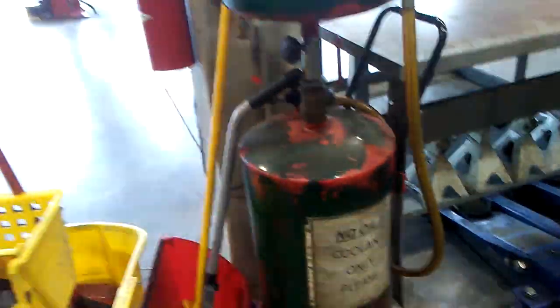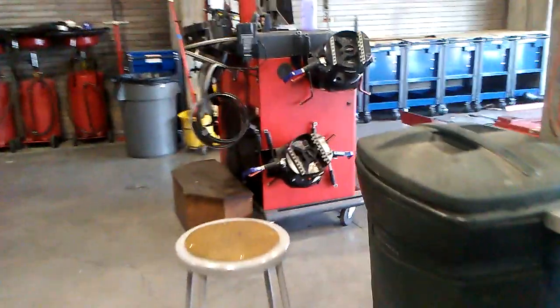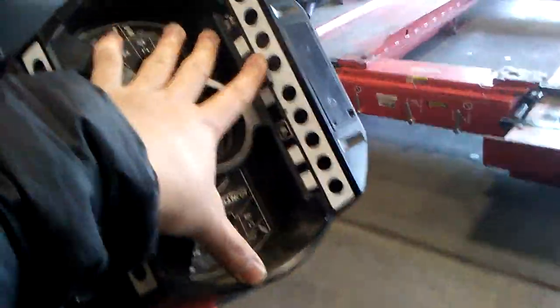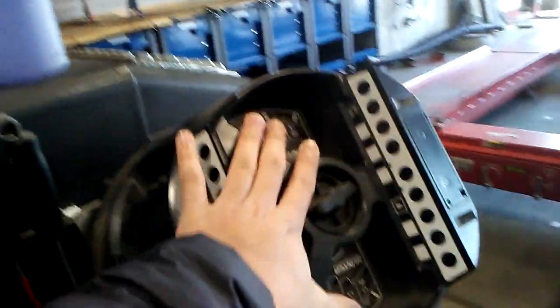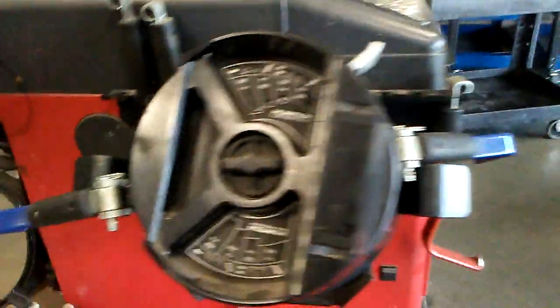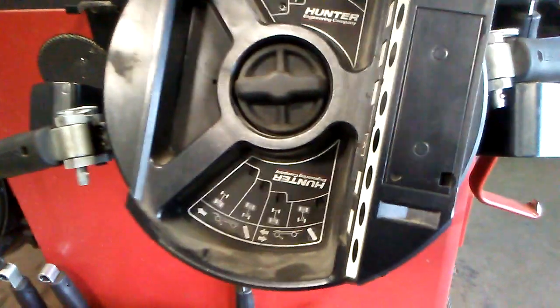These are all put fluid and other stuff. I also forgot to mention that on the alignment setup, these things attach to the wheel because the cameras up here point beams towards these little devices on the wheel to let you know what the camber, caster, or toe is occurring in your vehicle.